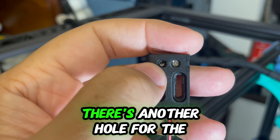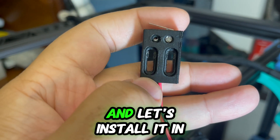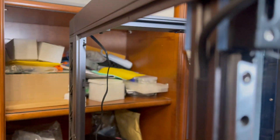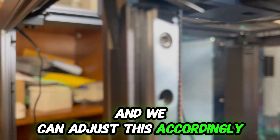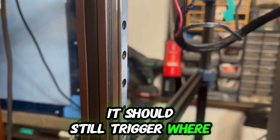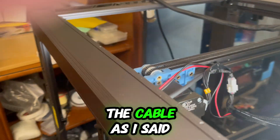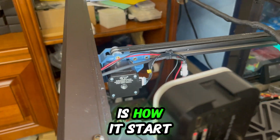I put one screw in — there's another hole for a second screw to fully secure it. Once installed, we can adjust the position accordingly, but at the maximum position it should still trigger when the gantry reaches the Y maximum. The cable is routed through here and zip-tied, and this is how it looks when installed.